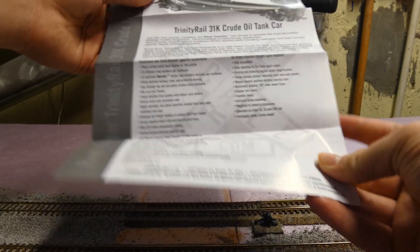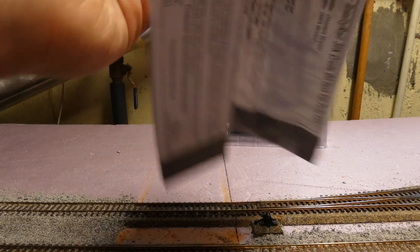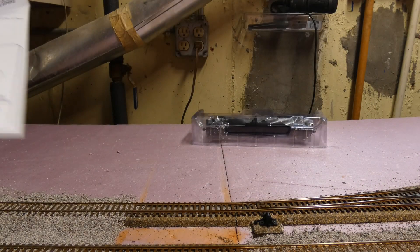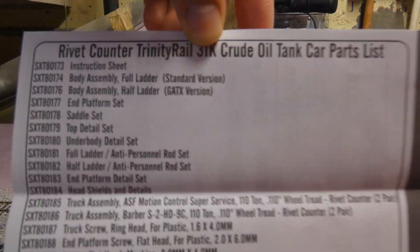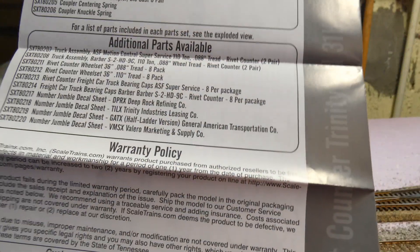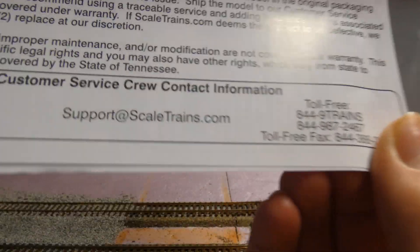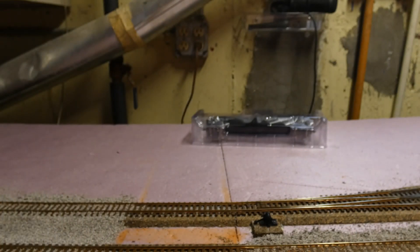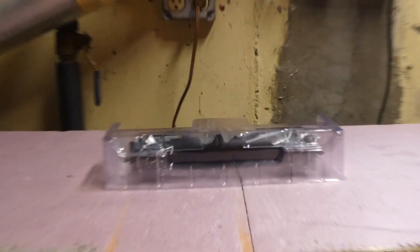There's some history on the car: since 2012, Trinity Rail has been making the 31,000 gallon tank car. There's an exploded parts diagram and different body types with the ladders — the GATX is a half-ladder version. On the back you're gonna see the parts list, additional parts available, the warranty policy, customer service, and all that cool stuff.